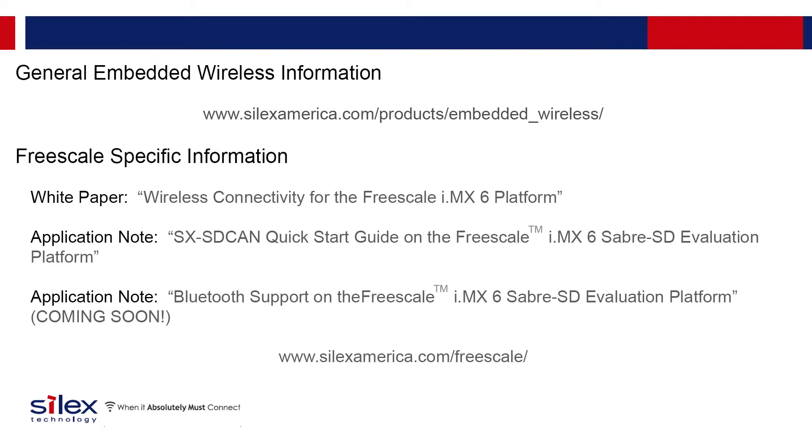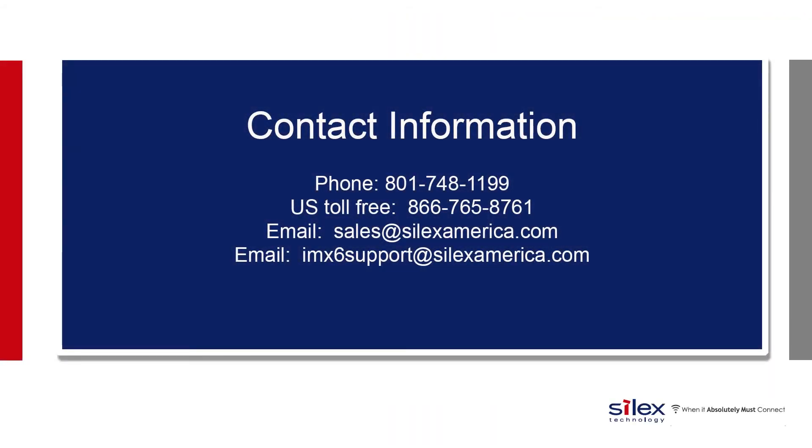More information can be found about the Silex products in the products section of our website at www.silexamerica.com. Additional information on integrating Wi-Fi and Bluetooth on the Freescale IMX6 platform can also be found there. If you have any additional questions or would like to discuss your application, please contact us using the information shown here. We would welcome your call.